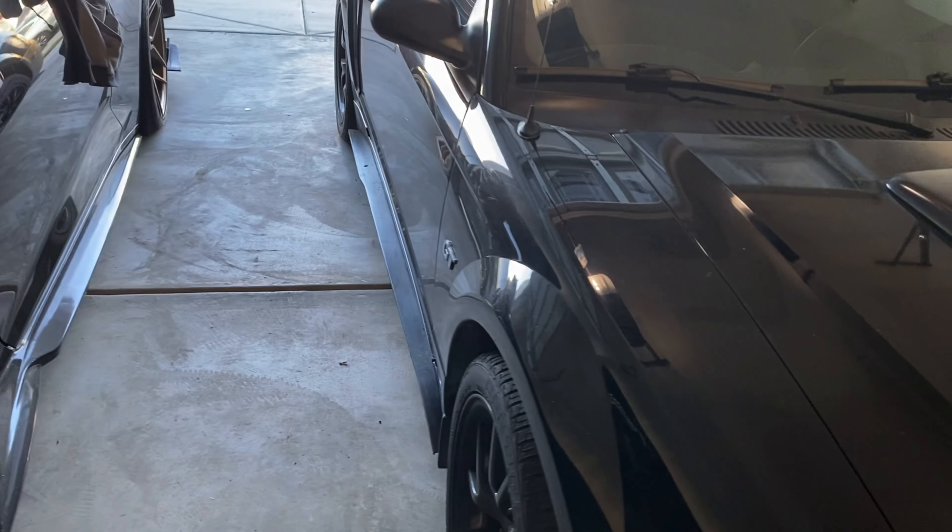I've got a cool surprise for this car — a little mod that I'm really excited to show you guys. I feel like you're really gonna enjoy it.